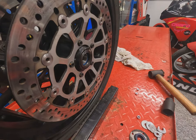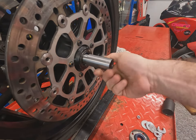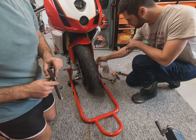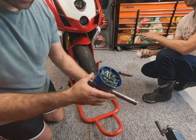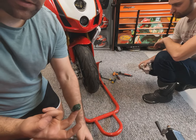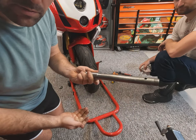There we go guys — should be ready to go back together. One final check with the axle: all cleaned up, you can see how much easier it slides through compared to when we took it apart. We'll pop the wheel back in the bike. Always remember you must grease your spindle — this is a particularly good quality waterproof grease. Don't be shy with it, get it on there and grease the shaft nicely before you slip it through the wheel.